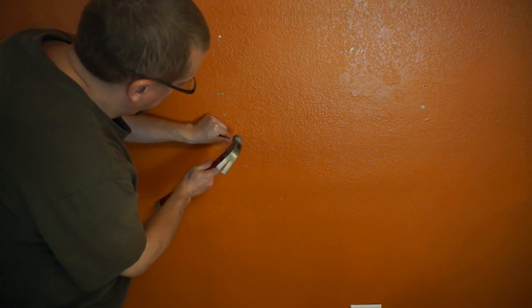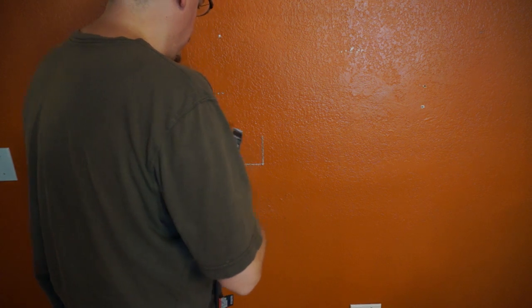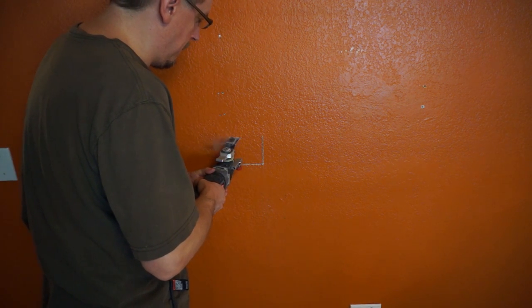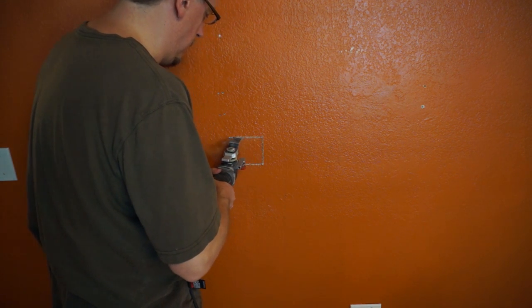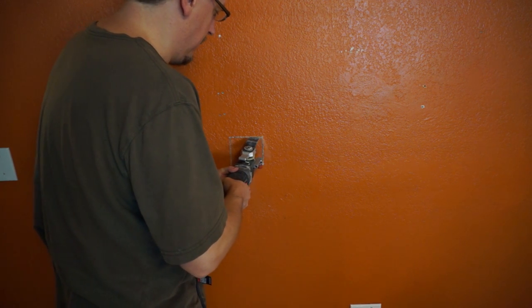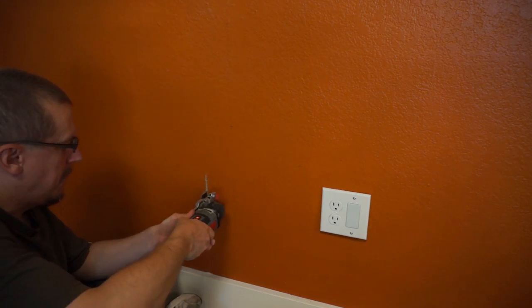I have all the wall studs in SketchUp and know the measurements of where they are, but just to make doubly sure I tapped in small nails in the corners to ensure that there was nothing there but drywall. I then cut out the holes using the appropriate blade on my oscillating tool. This could be done in similar amounts of time with a jab saw, but the oscillating tool is more precise, leaves a cleaner hole, and honestly I just like using it better.